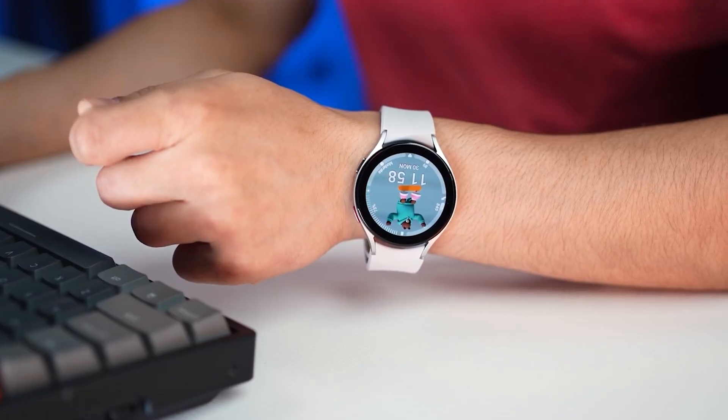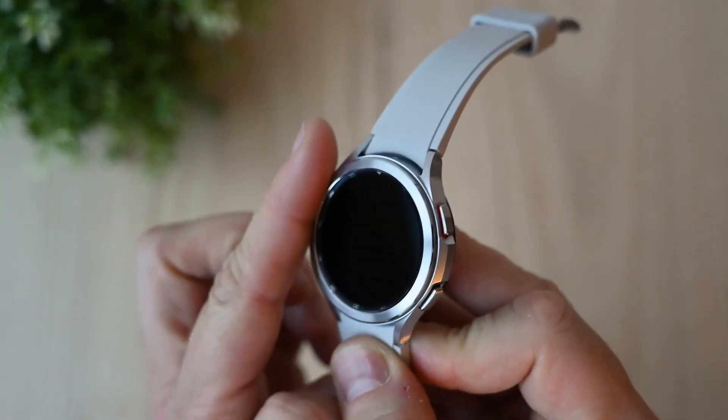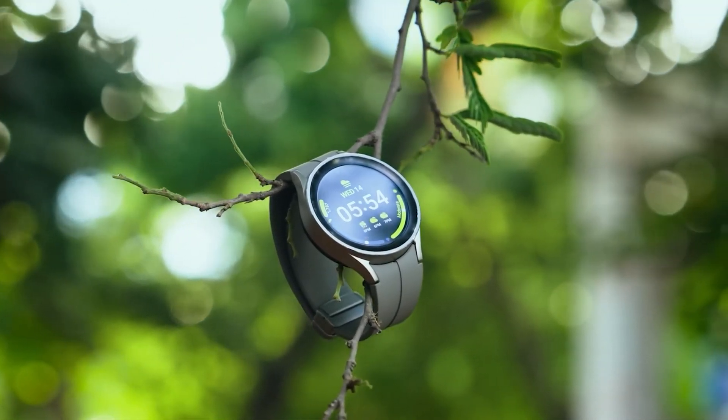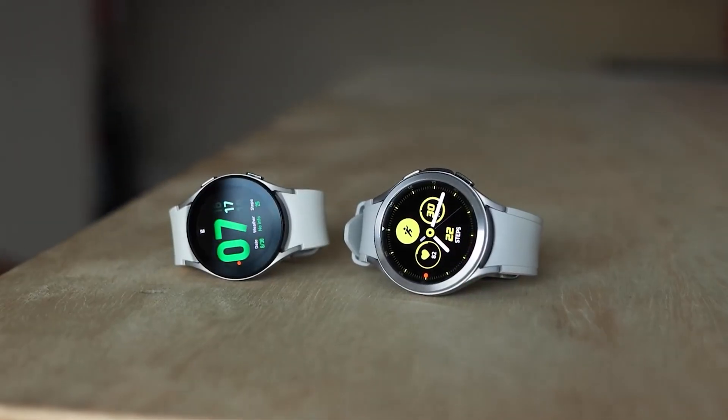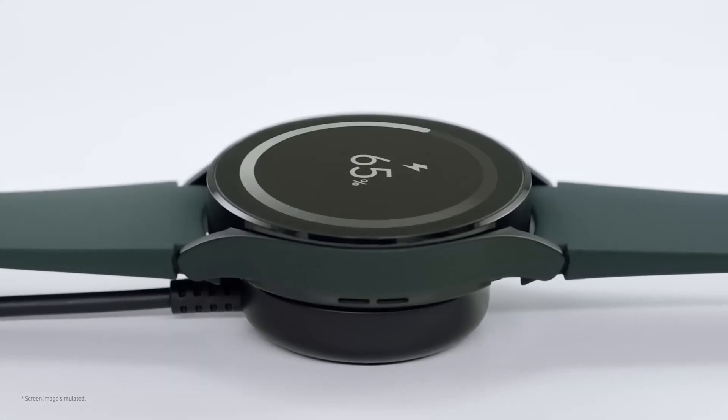The 40mm Galaxy Watch 6 and the 43mm Galaxy Watch 6 Classic come fitted with a 300mAh battery, while the 44mm Galaxy Watch 6 and the 47mm Galaxy Watch 6 Classic are said to be powered by a 425mAh battery. All watches have wireless charging.